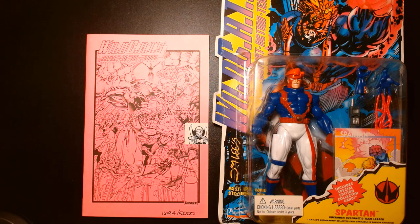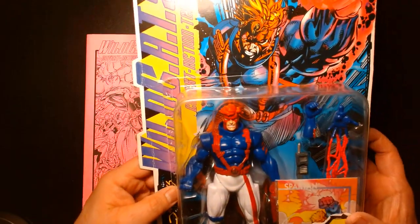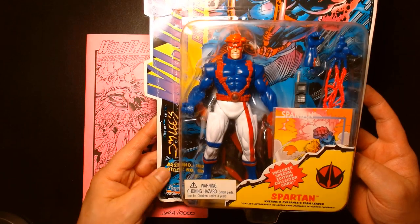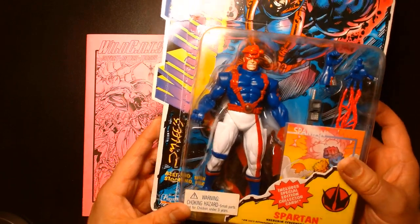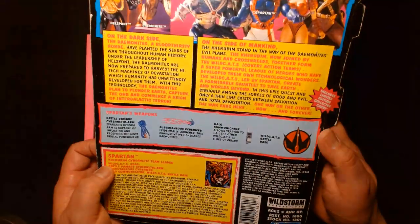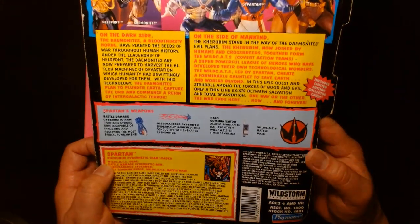Welcome back, it's me Lou. I'm here for another action figure unboxing and review, and today we are hopping into the time machine as we travel way, way back to the early 90s. Today we're going to feature the Wildcats Covert Action Teams Spartan action figure, produced by Playmate Toys in conjunction with Wildstorm Productions and Nelvana Studios way back in 1994.